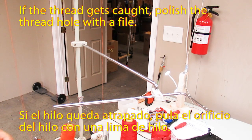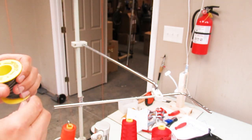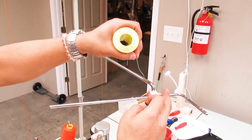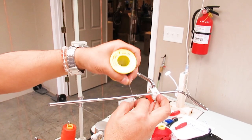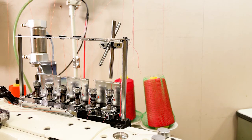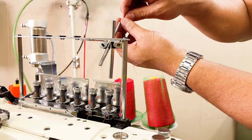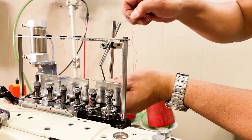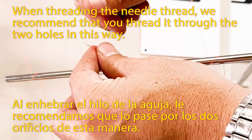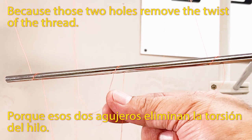If the thread is caught, polish the thread hole with a file. When threading the needle thread, we recommend that you thread it through the two holes in this way, because those two holes remove the twist of the thread.